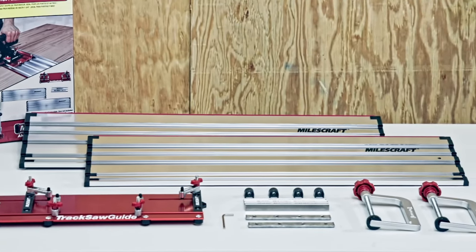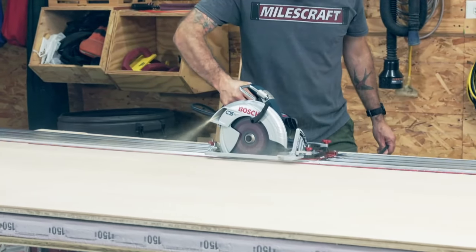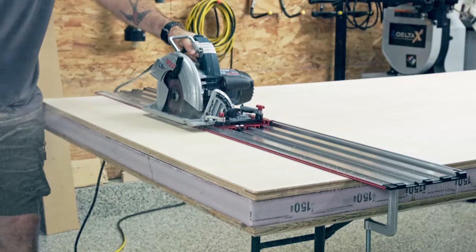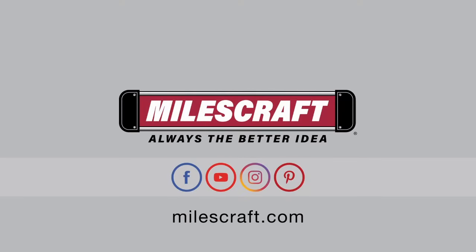Get more out of your circ saw and put it to work as the ultimate cutting machine. The Miles Craft track saw guide can rip, angle, and cross cut fast, easy, and accurately. Miles Craft — always the better idea.